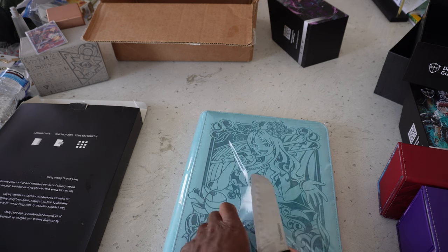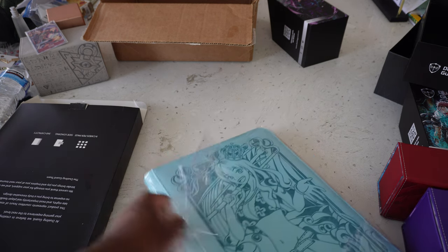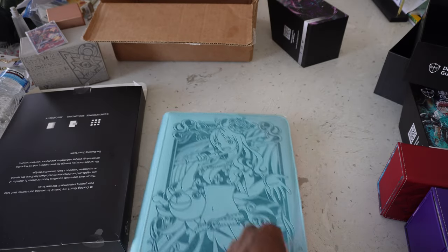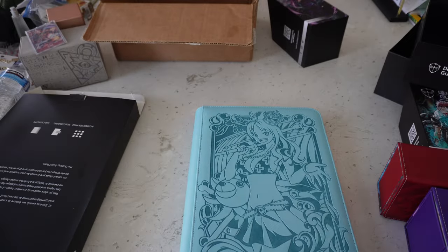I knifed it open — there we go. This looks amazing. I don't even have binders for cards. If you ever see me at events or at my locals, you'll notice that I literally never have trades — part of that is because I don't have a binder, but I guess we got a binder now, boys. This is sick.